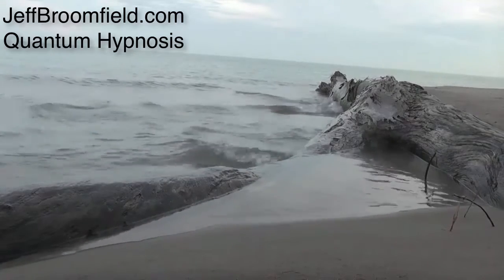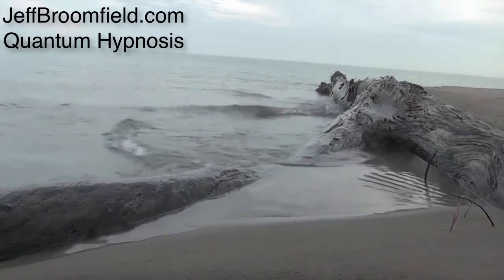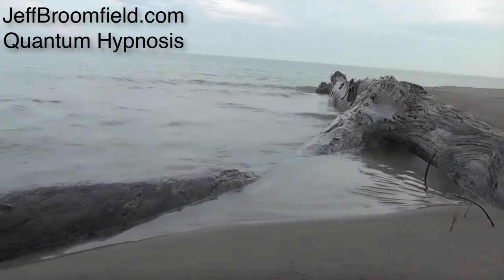2, 3, 4. Hold, 2, 3, 4. Exhale, 2, 3, 4, 5, 6, 7, 8.